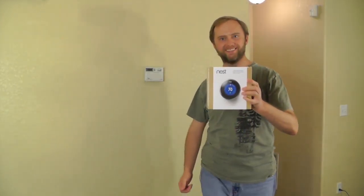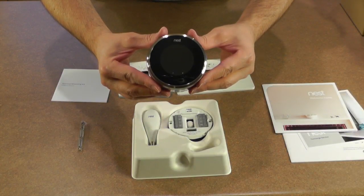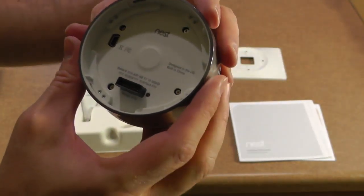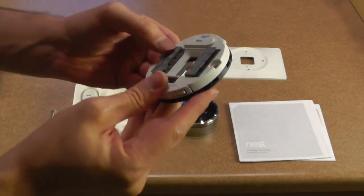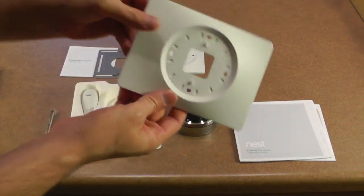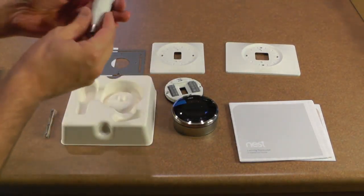So let's get this puppy unboxed. The Nest comes with the device itself, which has a USB connector on the back as well as some sort of proprietary connection for the base. It has the base — you take your thermostat wiring and plug it into here and it goes to the proprietary plug. An optional mounting kit — I think these are for if your old thermostat had some unpainted drywall behind it, so you can cover that up and make it look a little bit nicer. And of course, most importantly, a screwdriver.